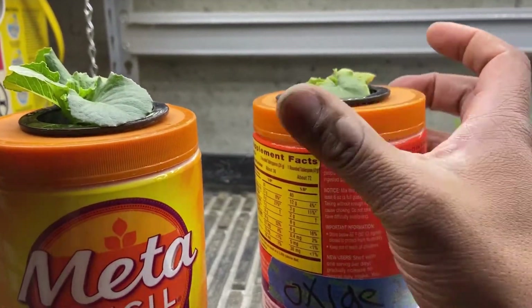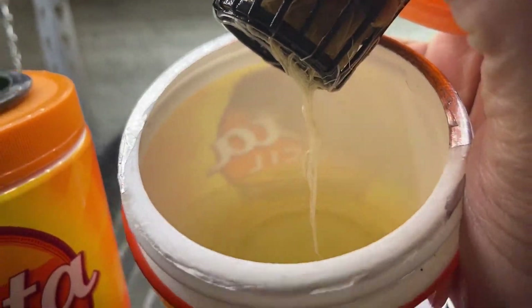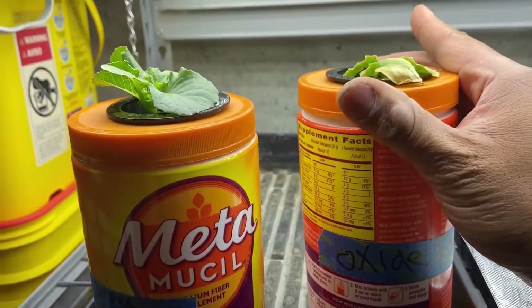Let's just check the water on this side real quick. That water is really clean. That's interesting.